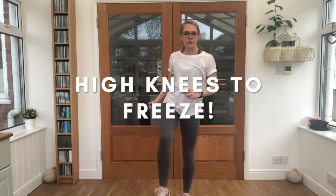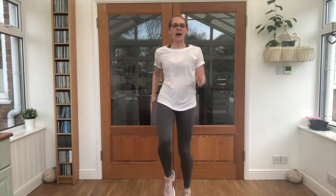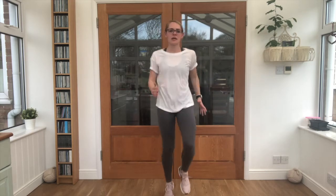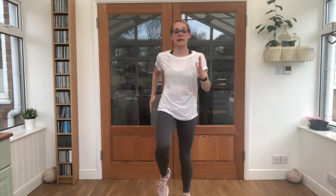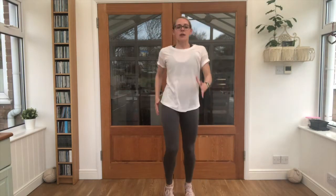This first game is called High Knees to Freeze. All you've got to do is high knees on the spot, and when I say freeze, I want you to freeze on one leg — then we go again. Try and hold it for as long as you can, keep that balance on one foot. We will wobble all over the place — keep those arms out to find your balance, and when I say go, we start jogging on the spot again, picking those knees up.